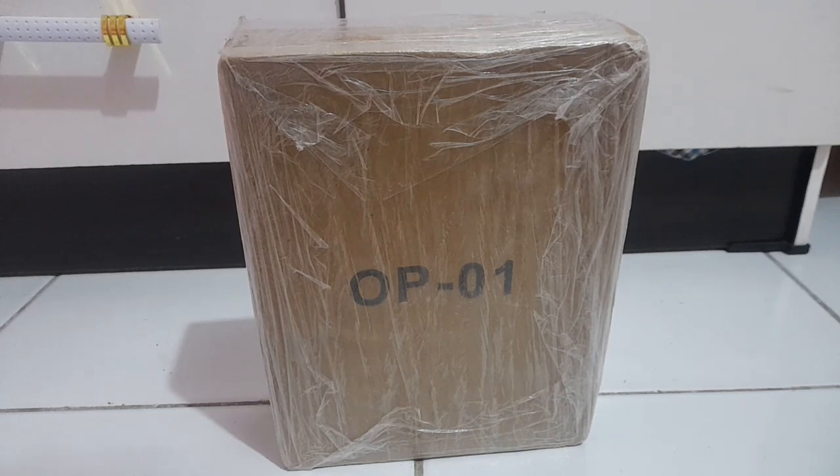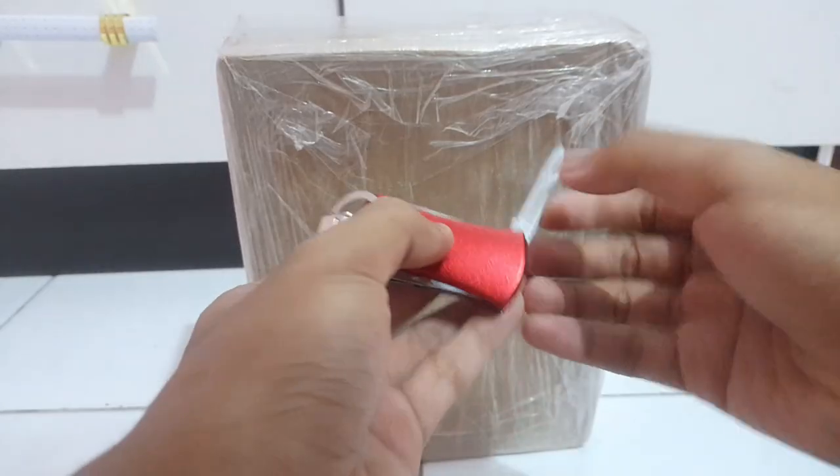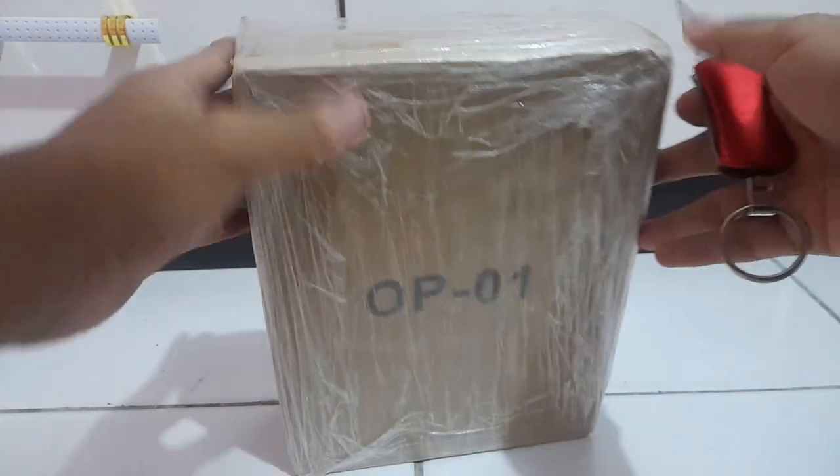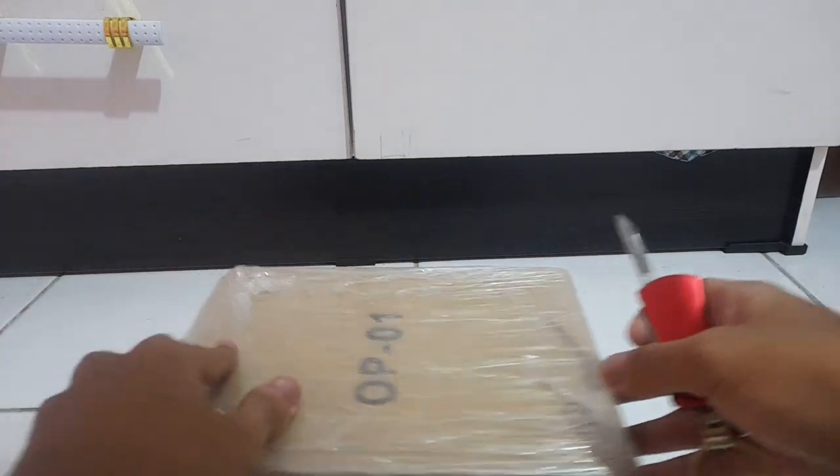Hey, what's going on guys? My name is Quinn and today I'm gonna be doing an unboxing and first impression of this guy. So let's just take my knives out and let's do the unboxing. I bought the Black Mamba OP-01.